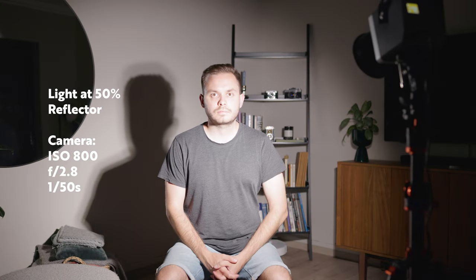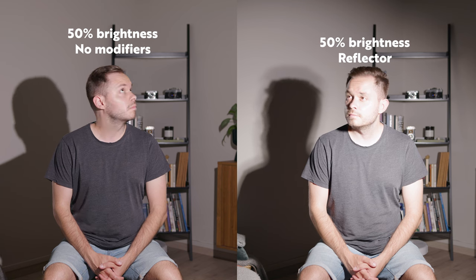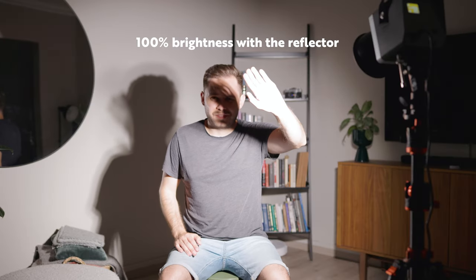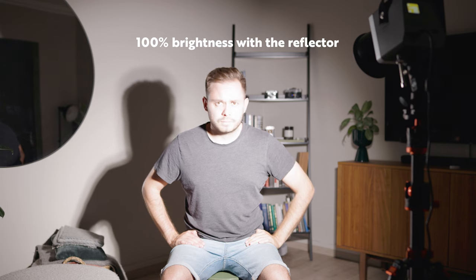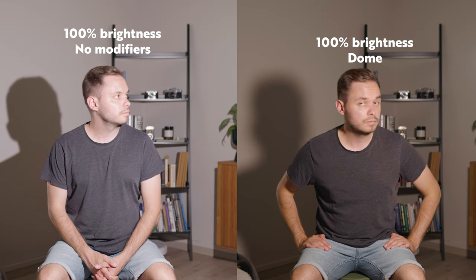As it is a 60W light you can't expect it to be the brightest thing ever made, but it can still do quite a lot, especially considering the low-light capabilities of modern cameras. Now let's pop on the included reflector and do the same 1%, 25%, 50%, and 100% brightness test. The reflector adds a lot of punch but also makes the light harsher and the angle narrower with less spill. At 100% it's actually uncomfortably bright at this distance. Next up, let's pop on the included dome for a softer light — the dome takes away some brightness and warms up the light a bit, but makes it a lot softer, so it's definitely a nice accessory to have in the box.